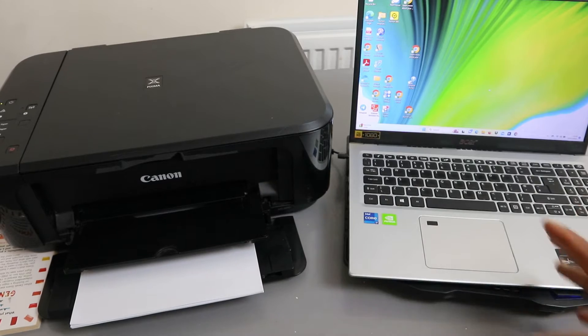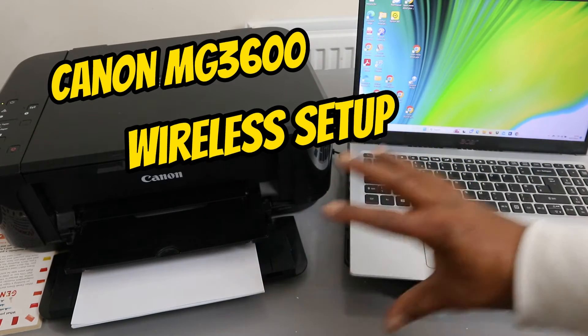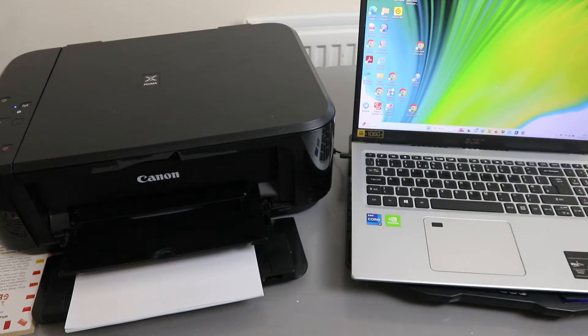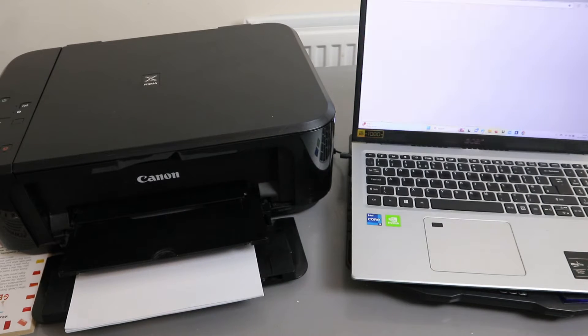I'm going to show you how to connect this printer to a Wi-Fi network and also with your computer. What we need to do is go to the Canon website in your country.